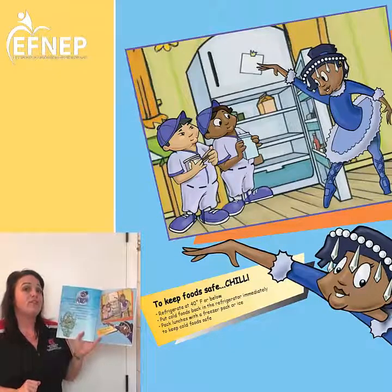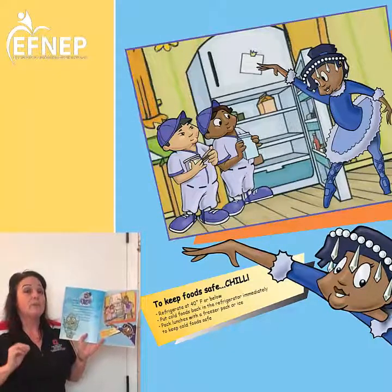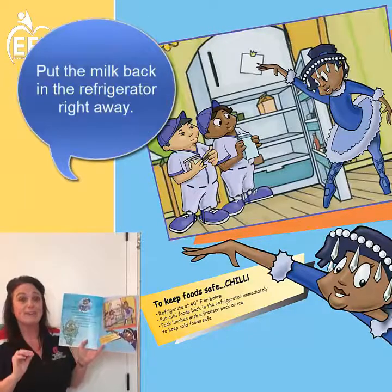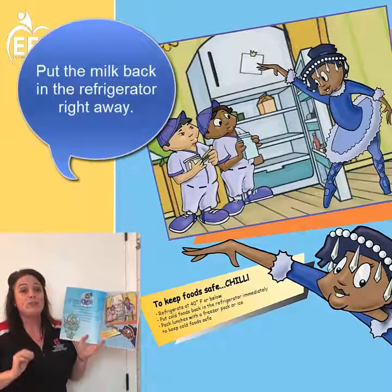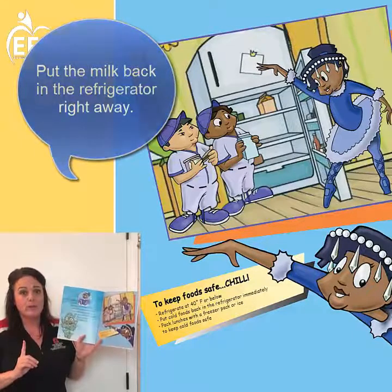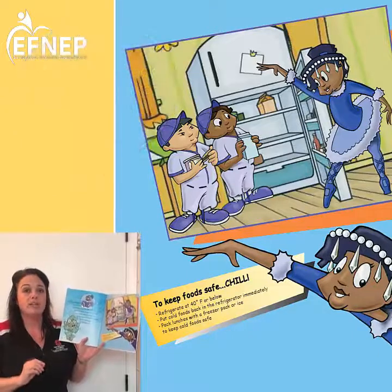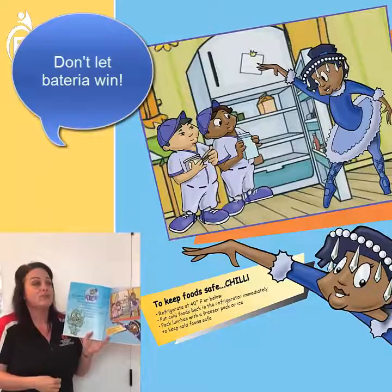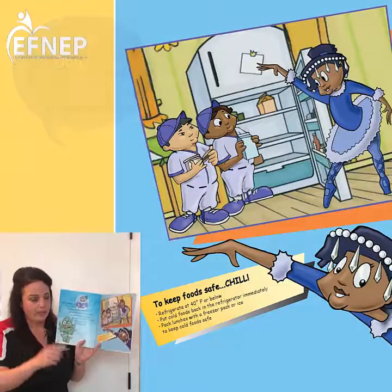Who gets their cereal out in the morning? I'm sure several of you do. I hope you remember to put the milk back into the refrigerator as soon as you're done using it. Anytime you get any cold food out, please put it away as soon as possible so you don't let that bacteria swarm in — and then you eat it later and it makes you sick. Don't let bacteria win.